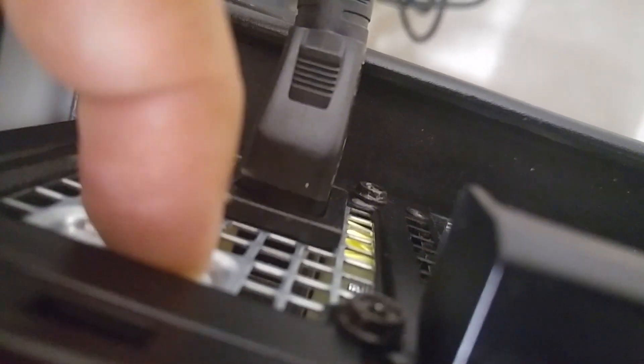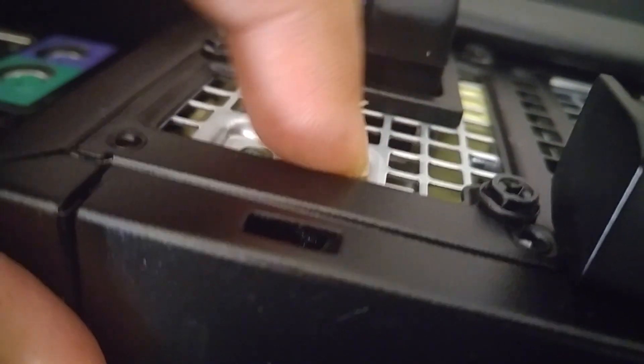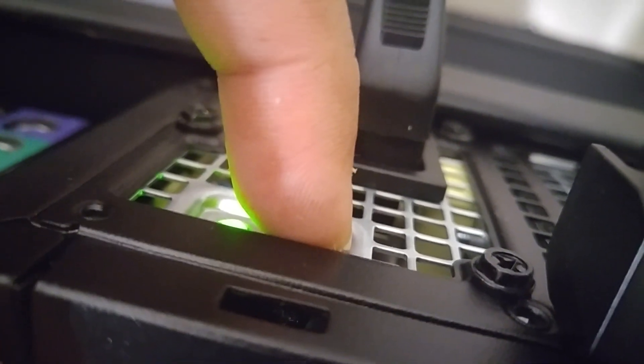So if you plug this in — put this button right here — nothing happens. Now if I use the same on the working machine, as you can see the green light is coming up. That means the power supply is good.